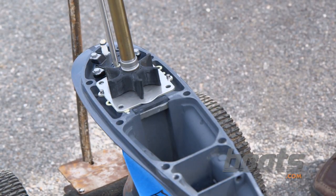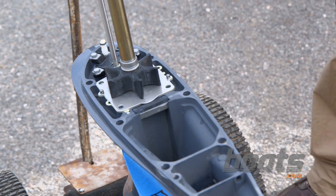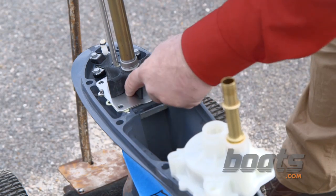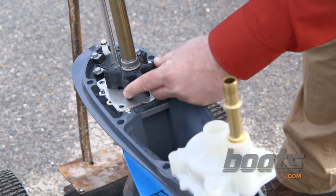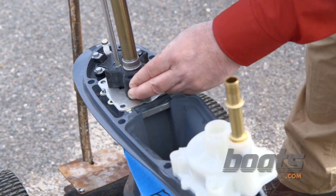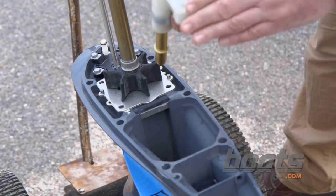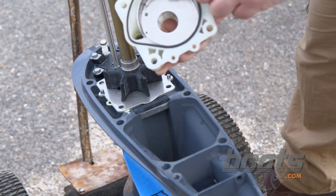This water pump impeller looks to be in really good shape, but what would it look like if it was in need of replacement? Typically, if you had one that was two or three years old, you would notice some grooving in here. The blades would be set, and you would also have scarring and grooves inside the cup, and you could get melting as well.